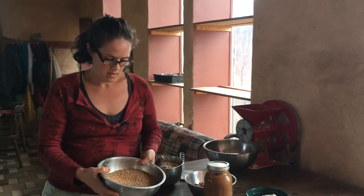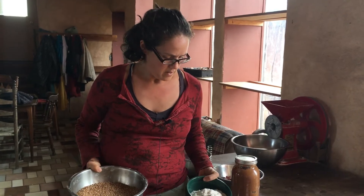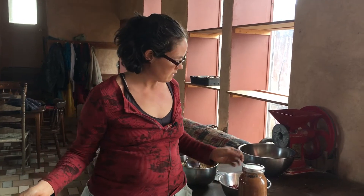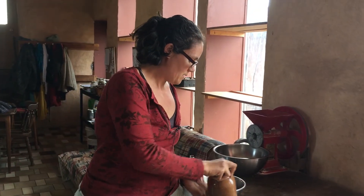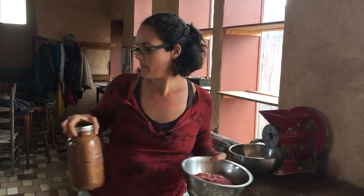We also grow wheat. These are some of the things that we've ground up with our grinder here. This is wheat that we've made into flour. We also grow peanuts. This is Carwiles Virginia, the variety that we grow on our farm, and we roast it and grind it up for peanut butter.